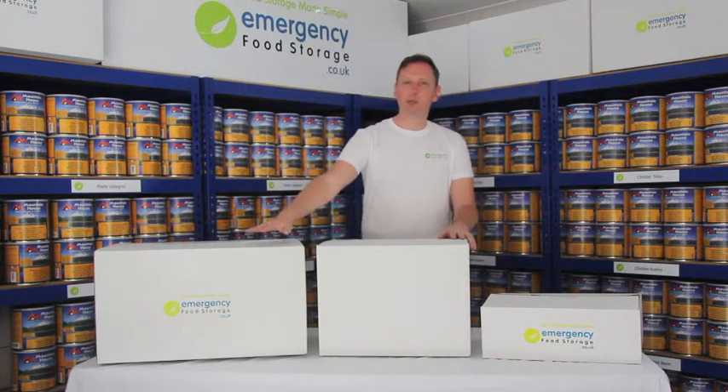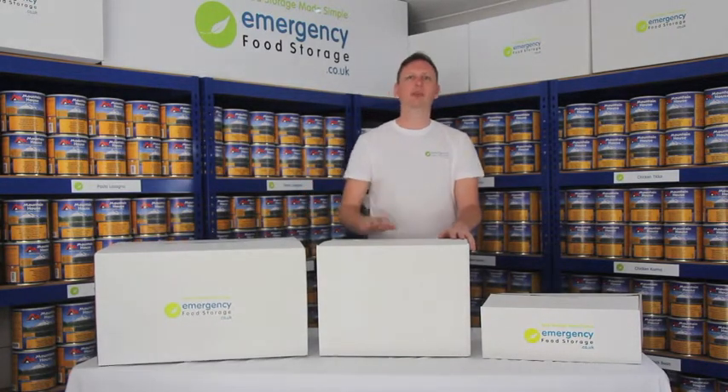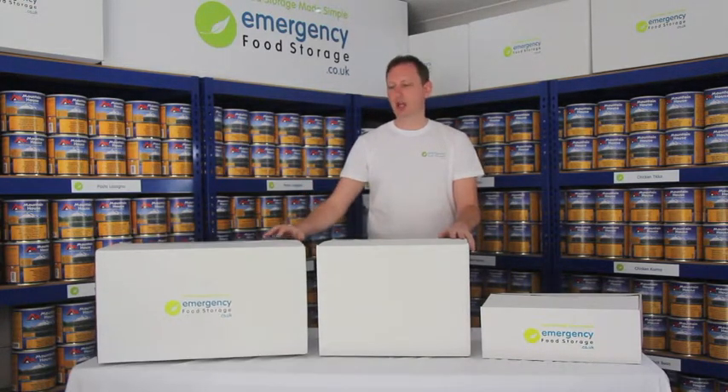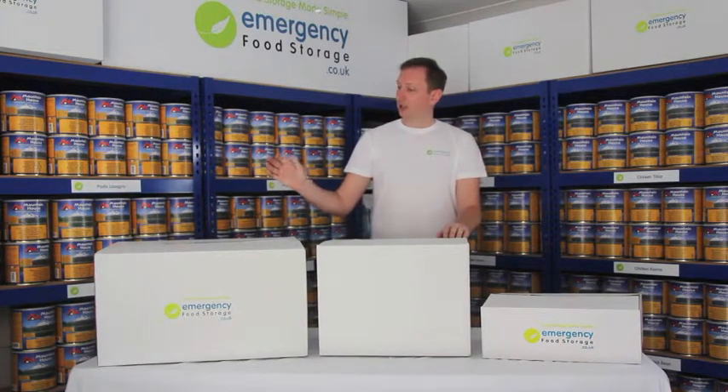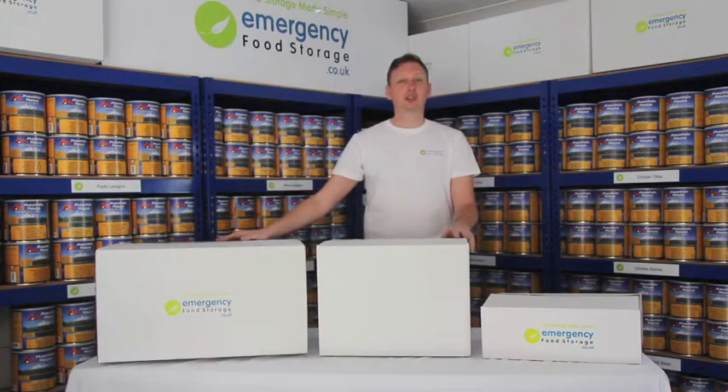We can have them in branded or unbranded, and the large boxes and the medium boxes are double-walled and double-lined to protect the product as much as possible. As you can see, they don't carry a huge amount of space, so you can store your emergency food really simply and easily.